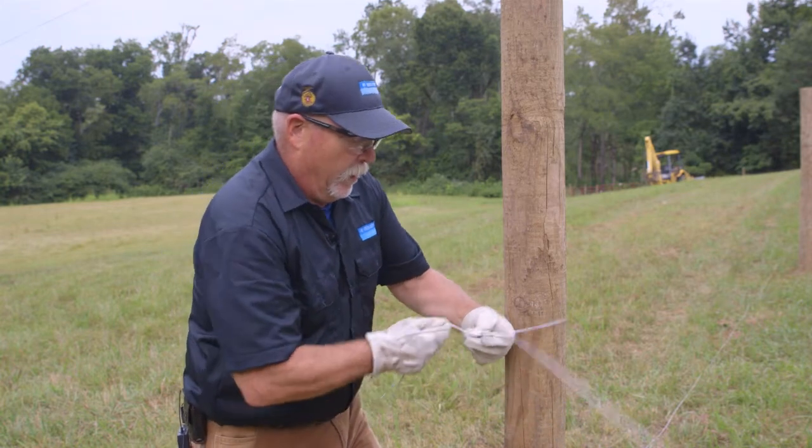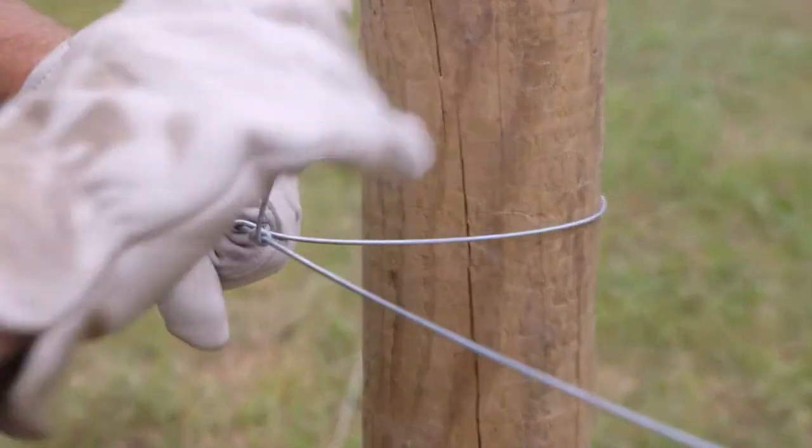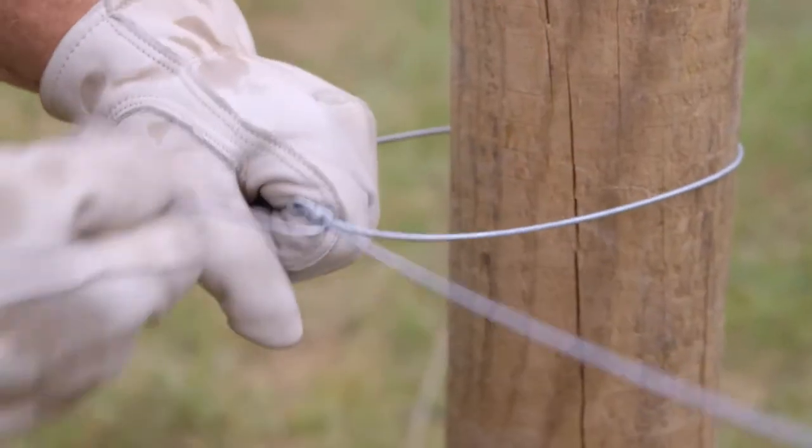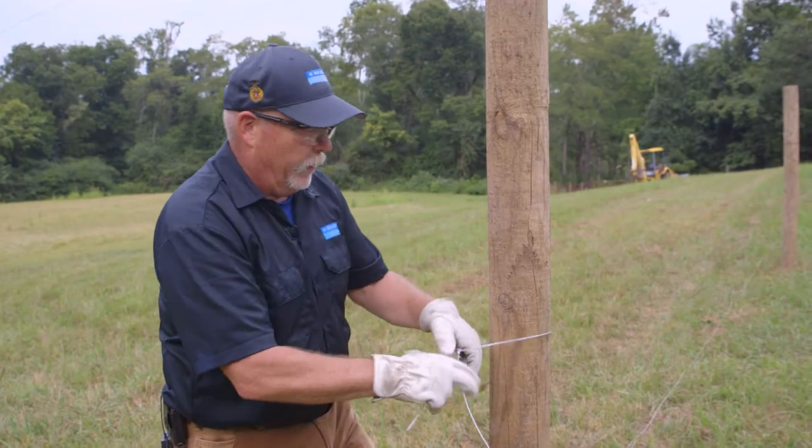Using the bend of the wire as a handle, wrap the wire two or three times around itself. Again, using the handle in the wire, turn it like a crank and the wire will break off cleanly.